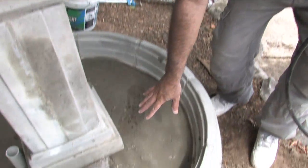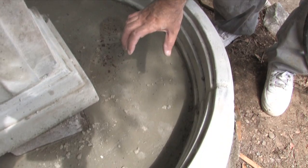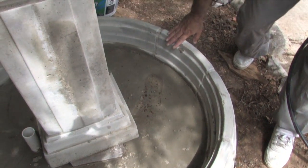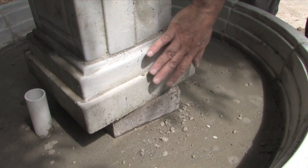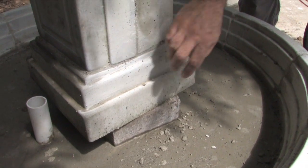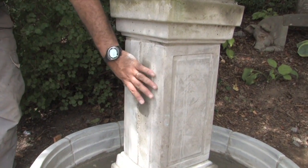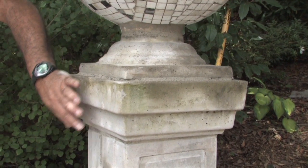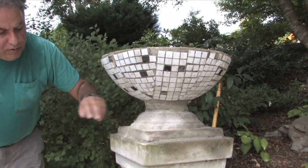To wrap it up — what we've done today: first we cast the base using about five bags of concrete, almost three and a half inches thick. After casting the base, we mortared the stones in place to lift up the whole pedestal, leaving room for the pump inside. We put the two halves together and mortared them using clamps, then on top placed the cap, the column base, and the column.